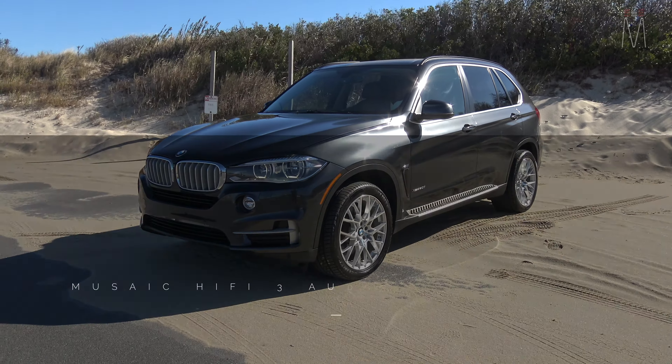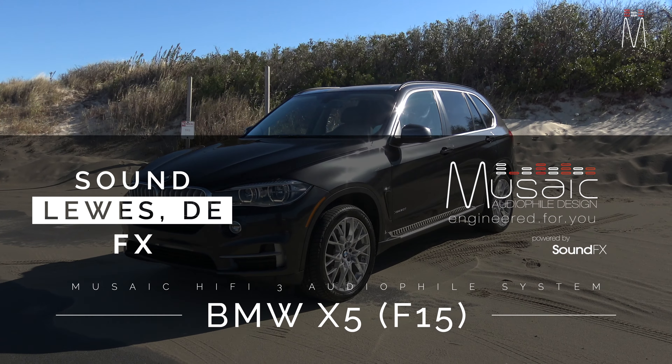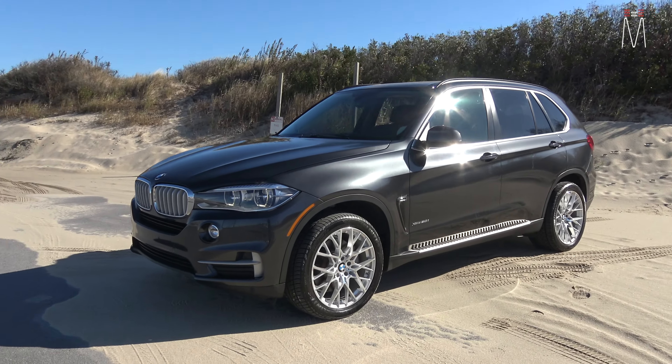What's going on guys, Matt Schaefer back here from Mosaic Design, Lewis Delaware, sound effects. Got another build for you. This one is a Hi-Fi 3 in a 2015 BMW X5. So let's check it out.